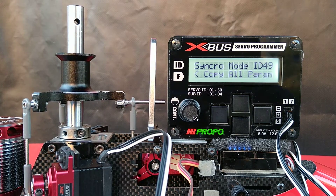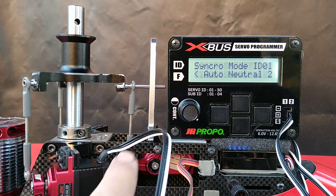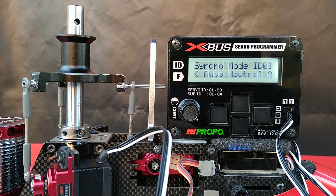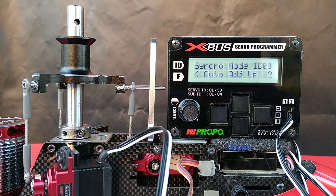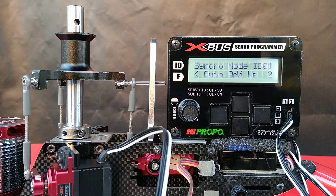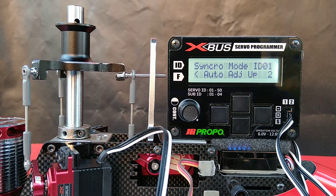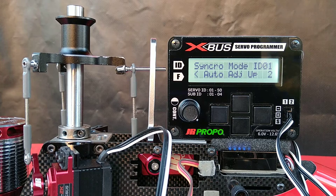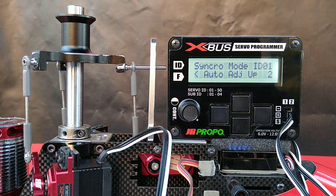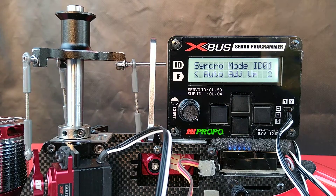It's going to start with the right-hand aileron servo first. It's going to match it in one-degree increments with the position of the elevator or master servo. You can see not much is happening with this one — it's basically going along for the ride. This one is the one that's being adjusted.